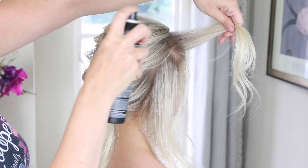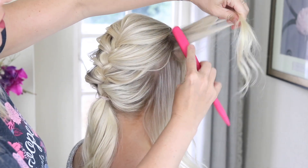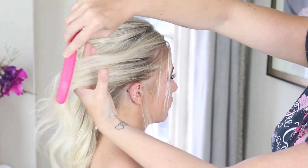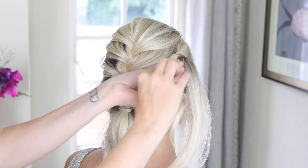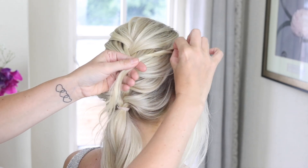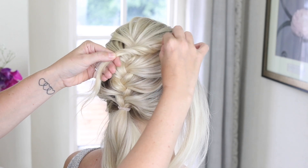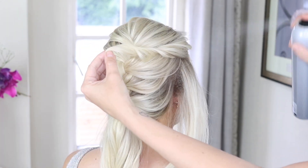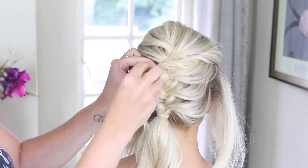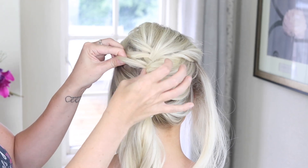Next, I'm going to take these side sections and again a tiny bit of backcomb. And then I'm going to take hold of a little bit of that side piece and just give it a little twist towards the head. And then taking my fingers, just start to tease out that twist. Then just going to hold that there next to the braid and just get a little hairpin, a little bobby pin, and just push that into the braid like that.